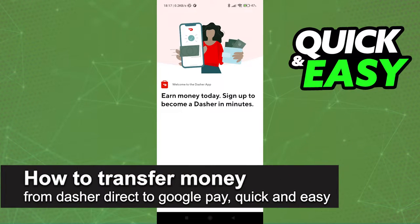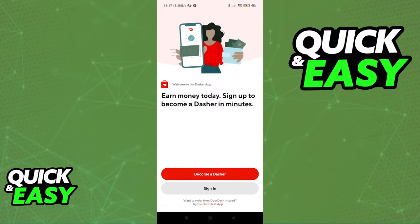In this video, I'm going to teach you how to transfer money from Dasher Direct to Google Pay. It's a very quick and easy process, so make sure to follow along. If you wish to transfer funds that you have on your Dasher account to Google Pay and make payments using your Dasher Direct card,